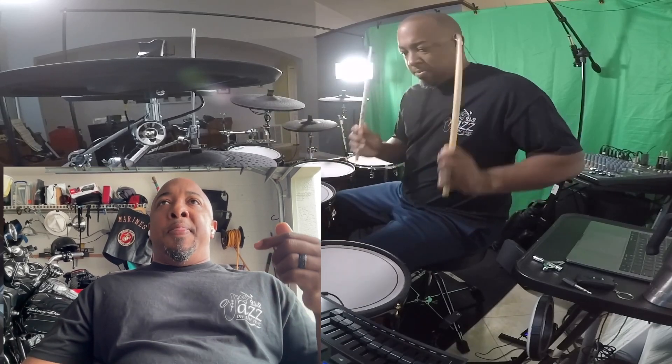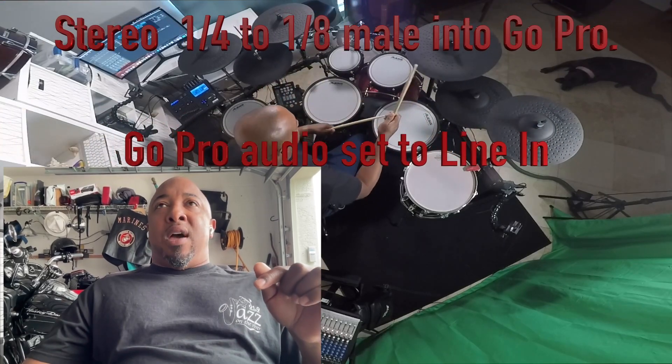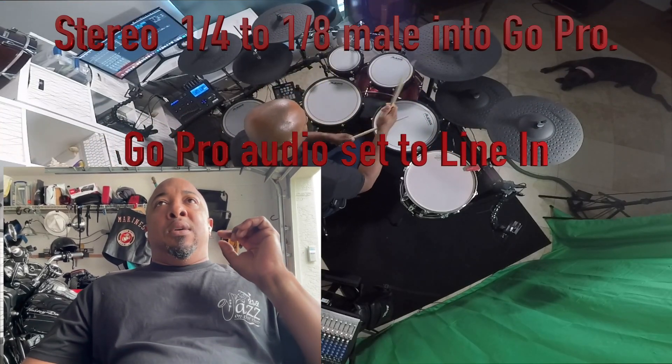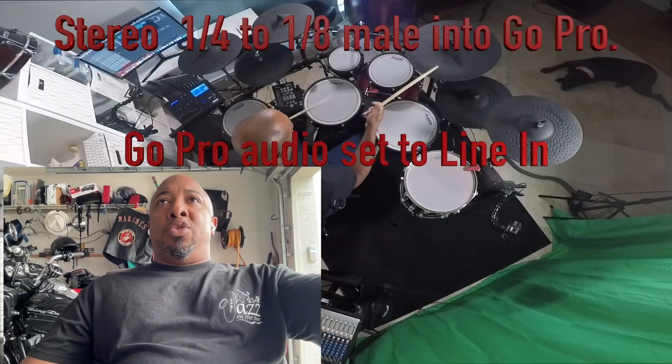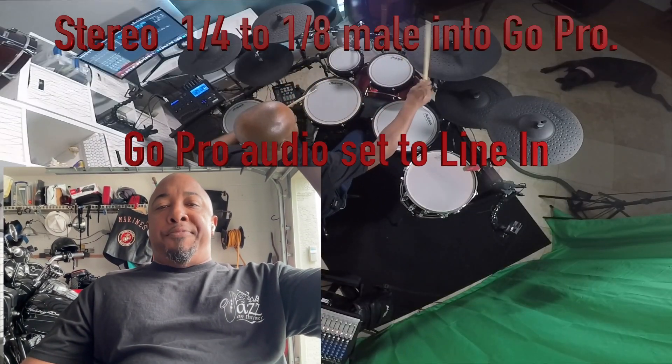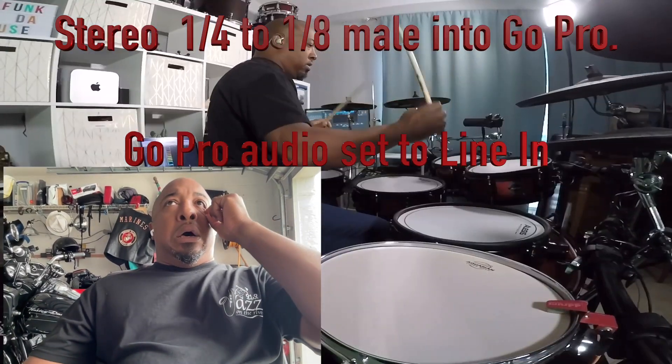In a nutshell, what I'm saying is that this mix of what you're going to hear is actually me bypassing my interface — so I'm not using my interface. I'm just going straight from the headphone mix out into the input of my GoPro camera.